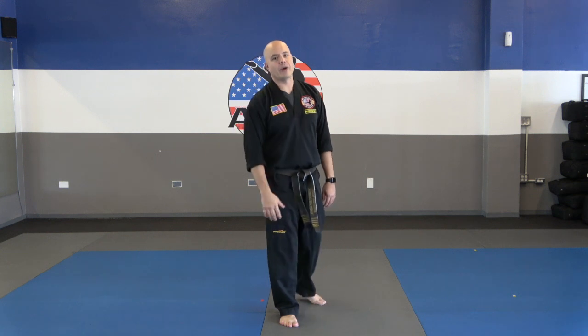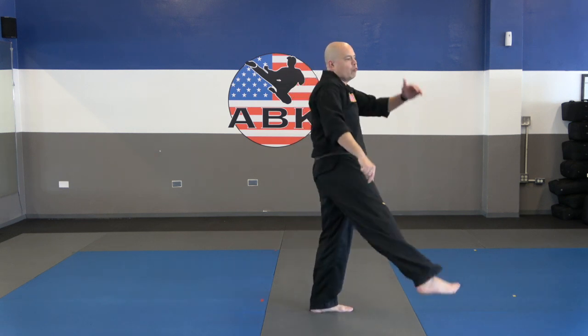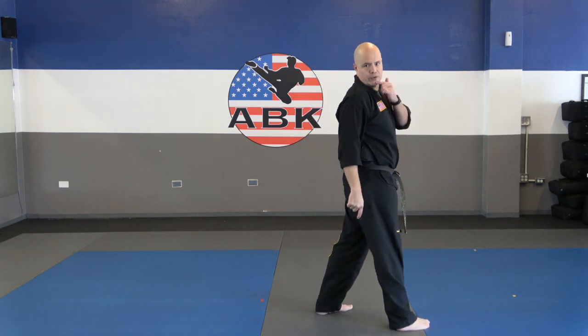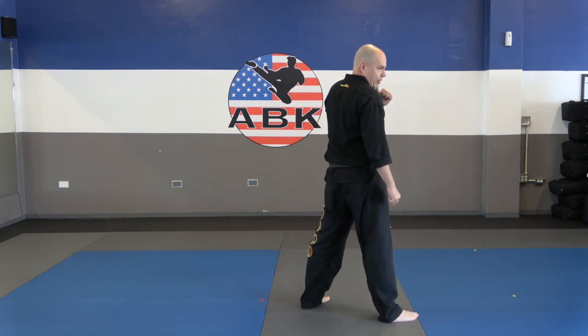Now let's put it together — the tornado kick. Choose your strong leg, put it in front. Now we're going to put everything together with speed, as much speed as you can handle. The kick is going to look like this — we're going to turn, knee, kick. See how I get my eyes forward? Even as my body rotated over here, I kept my focus forwards. And notice how I rotated a little past the camera — that's what you want to do.